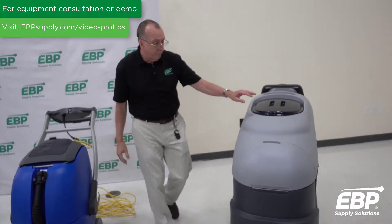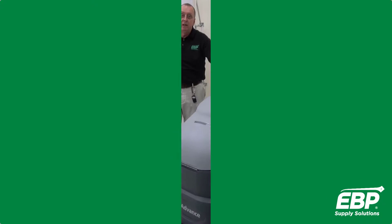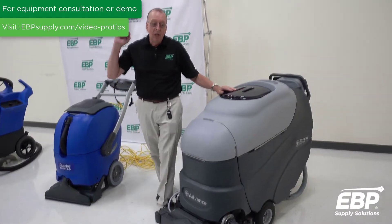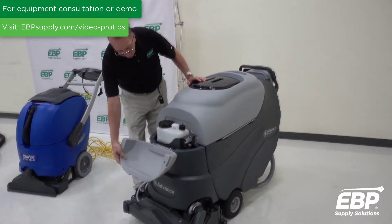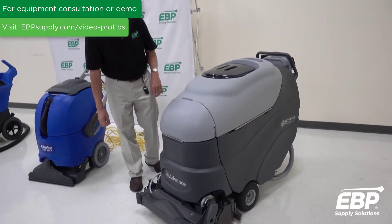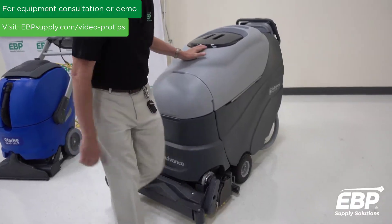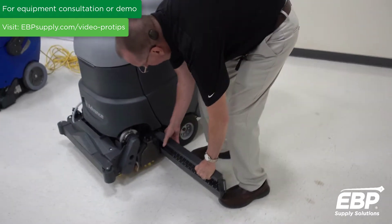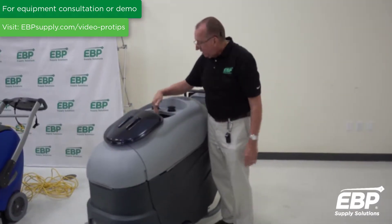The next machine is a wide-area, battery-operated carpet extractor. This machine will do up to 30,000 square feet of carpet. So if you have a ton of carpet to do, this is the machine for it. It has a chemical dispersion unit that mixes the chemical into the water, so you just put straight water in the machine. It has two brushes and a debris tray that pulls out from the bottom of the machine to catch any debris from the carpet before it goes into the dirty tank. And there are 25-gallon tanks on this machine.